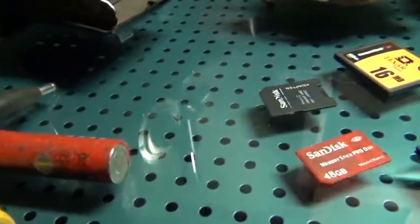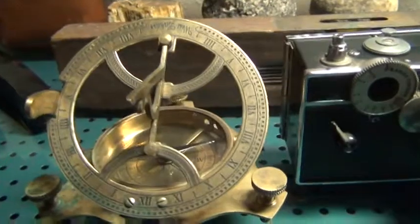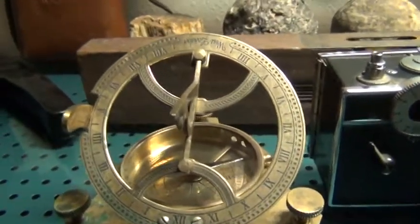I got batteries — it looks like they'll fit in there. And then this stupid sundial, no matter how many times I adjust it to the lamp here, it never gives me the correct time.